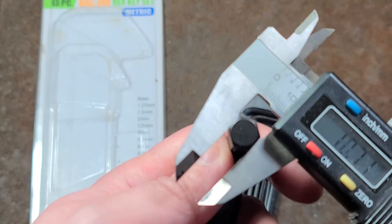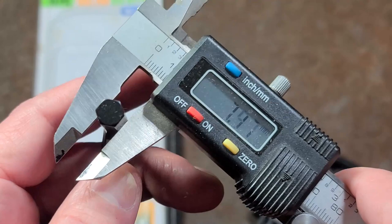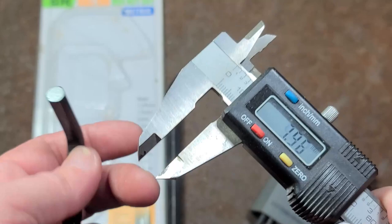Let's take a look at the sizing here. We've got the 10mm — 9.97. That's not too bad. They're easy to remove but they do fall out. The 8mm — they're just a little bit shy, but they're okay.